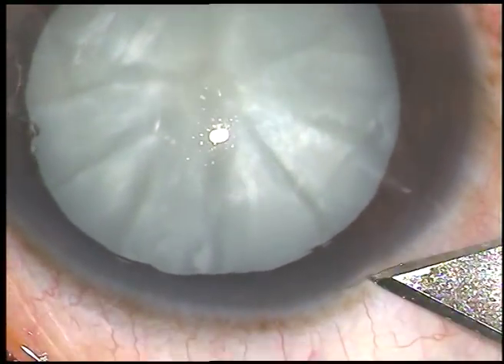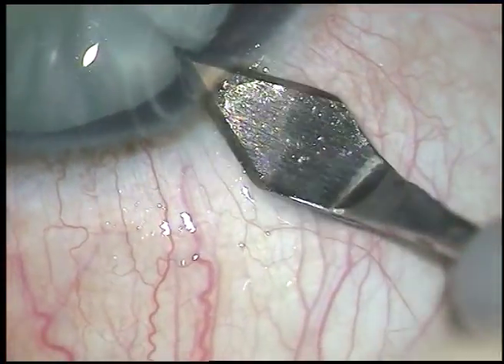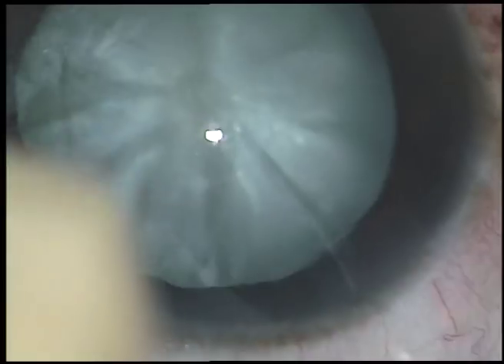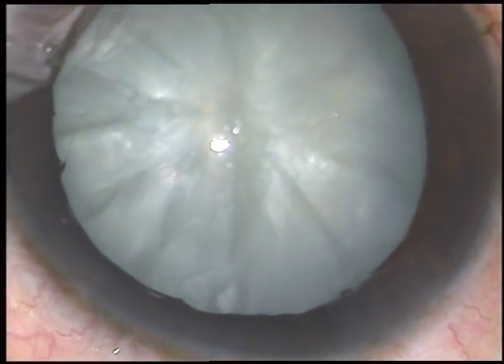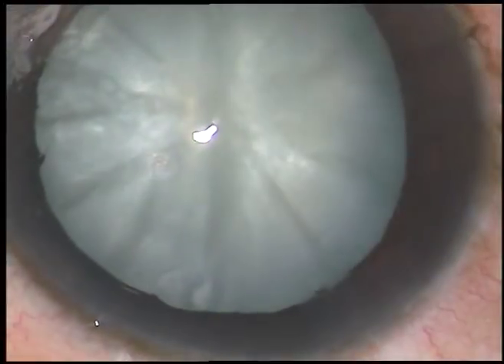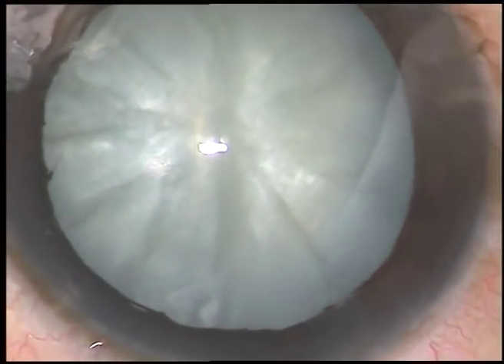Dear colleagues, this is focal liquefaction of an intumescent cataract. It is often said that you need a femto or a Zepto for capsulorhexis in cases of intumescent cataracts. But it is not so. Please watch this surgery.